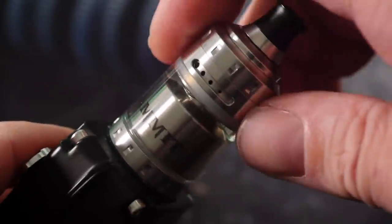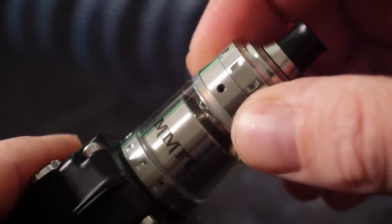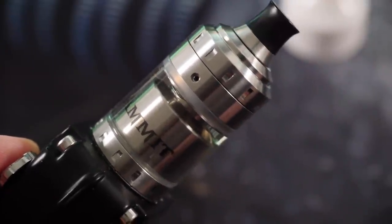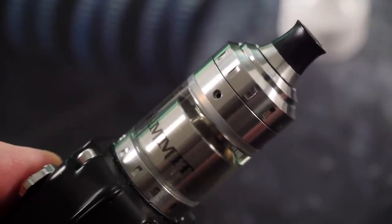You've got a completely built and wicked Ammit single coil mouth-to-lung RTA. I'm going to adjust the airflow to where I like it — not the smallest one, but one up from there — mouth-to-lung all day long. Now we're getting back out to normal view to vape this thing.